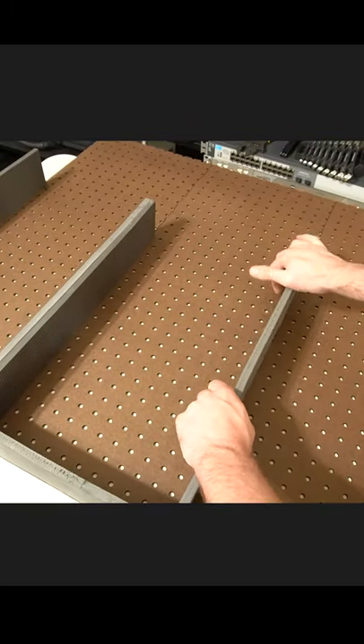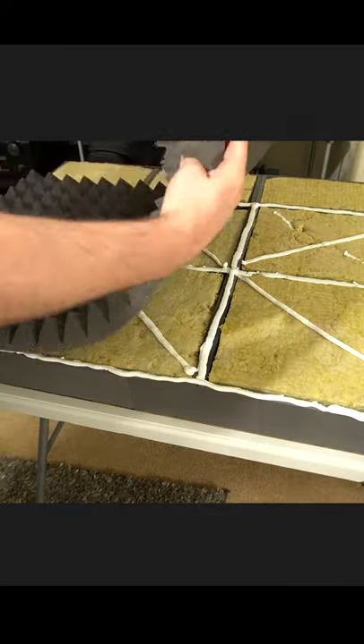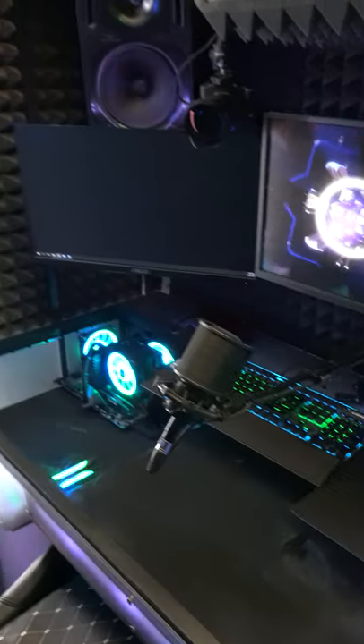Cut pegboard to size, glue on strips of EVA foam, fill it up with rock wool, apply some adhesive, and last coat the whole thing with acoustic foam. End result looks like this.